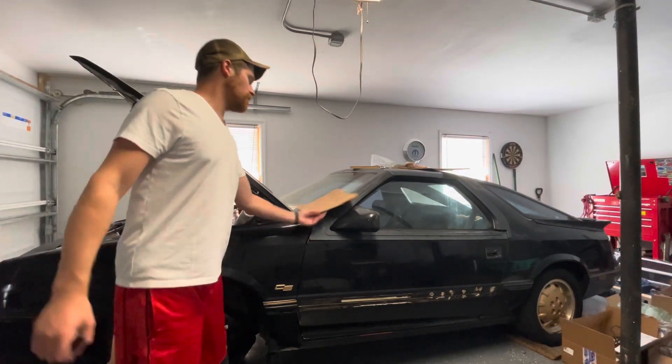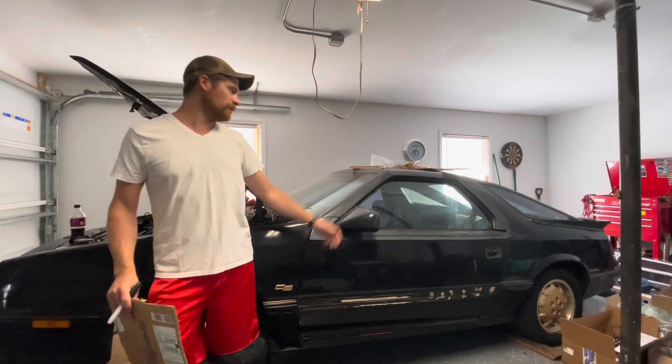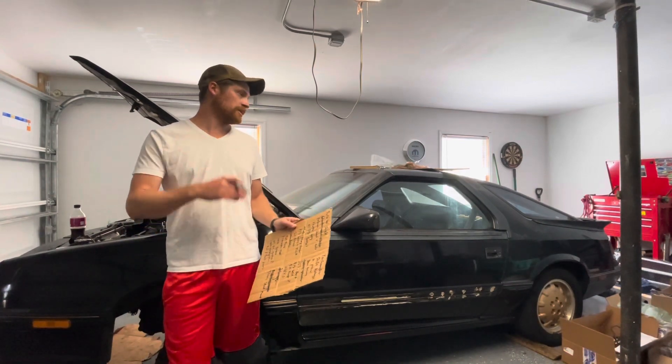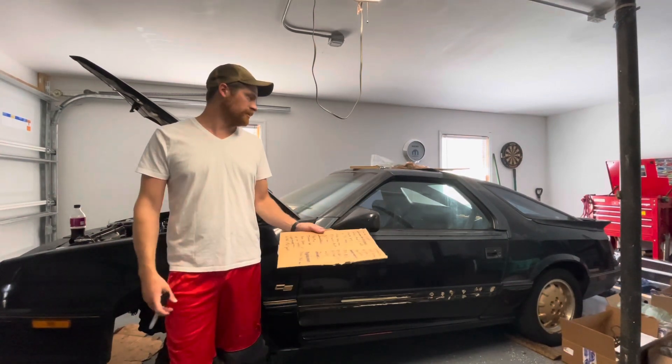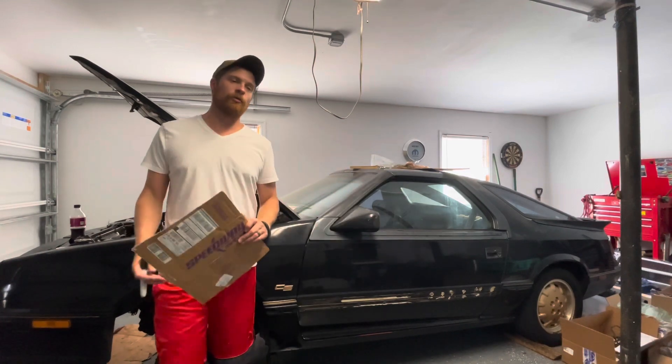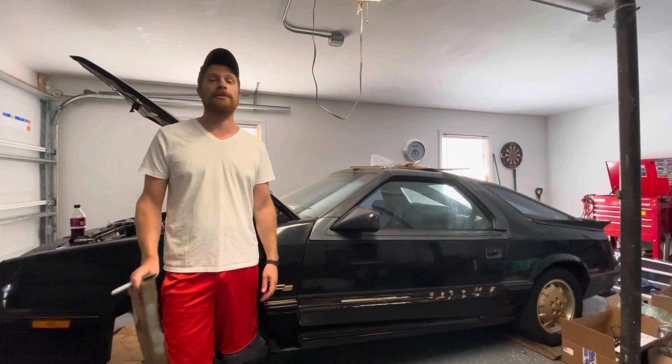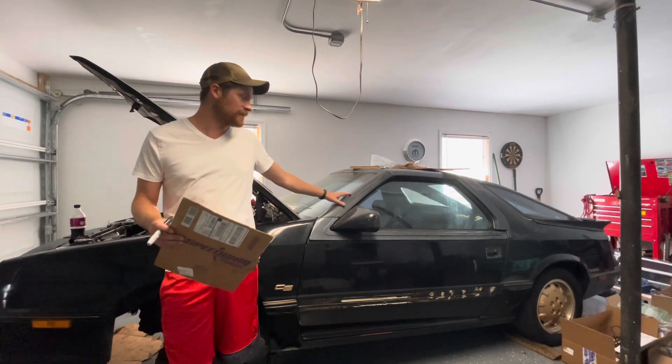The key to finishing a project car is to touch the thing every weekend. Every time you touch it, knock a little bit off your list and eventually the thing's gonna get done. My goal with this car is to get it on the road by January 1st — that'll give us a few months to shake it down before Hot Rod Power Tour next June. This is the car I want to take to Power Tour.